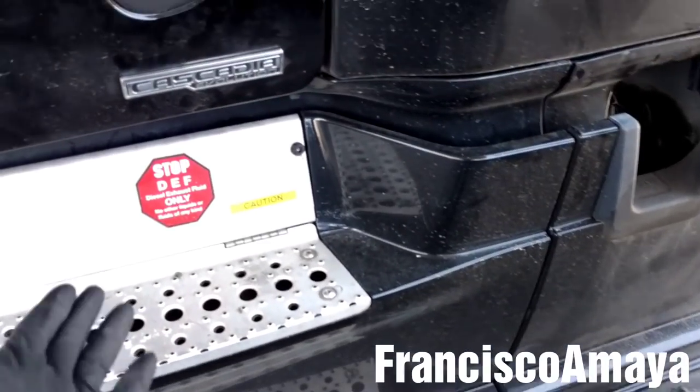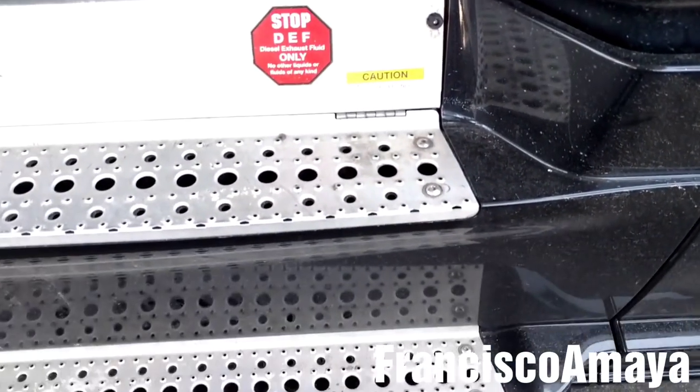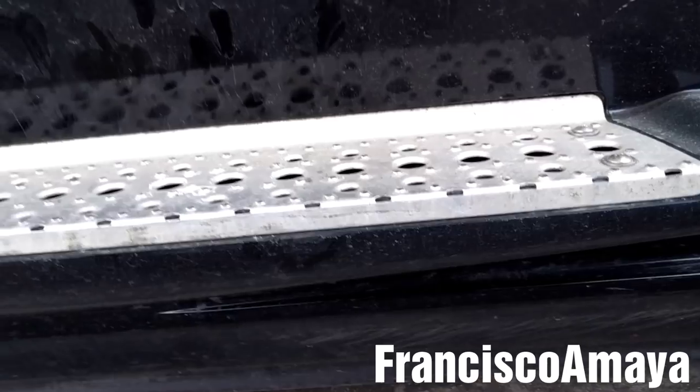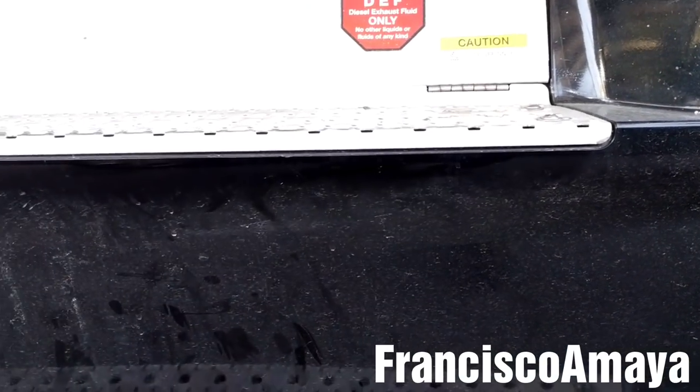The DEF filter is located behind here, so I want to remove this cover just to get more access, because this truck has that little lid on the bottom, so it's really hard to access. So I'm going to remove this fairing over here.